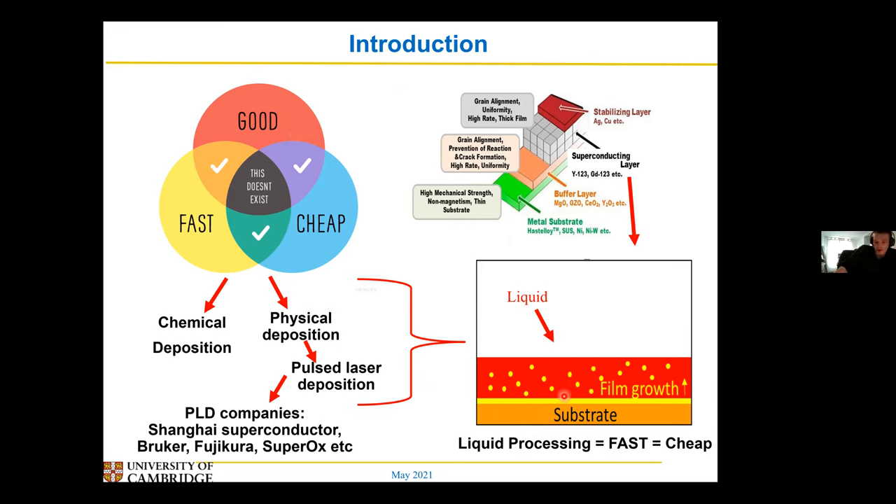But obviously the films also have to be of a good quality, otherwise there's no point in growing films at all. So that's what my work is basically on — whether I can grow a YIPCO film or a similar structure quite fast using a liquid method, making a good film, and obviously if they're both fast and good, they're going to be cheap, because you don't need as much material if it's good and you can make it faster.